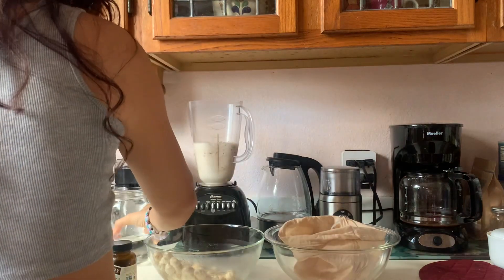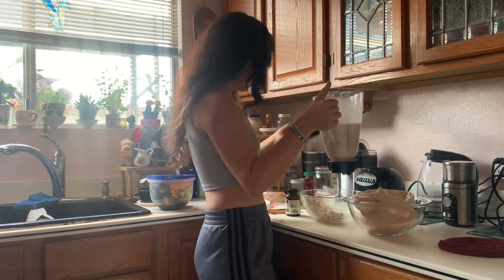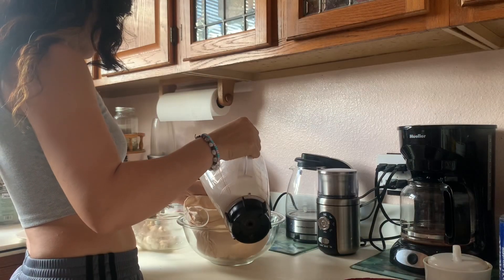The amount of water you add will also depend on how thick you want your milk. If you want it more creamy, then add less water.